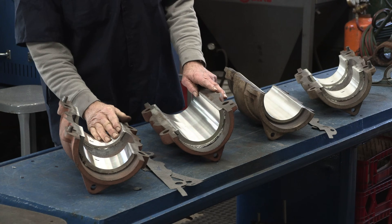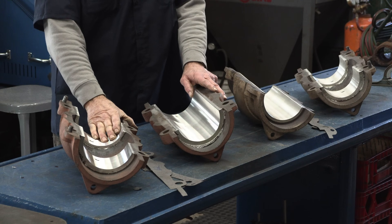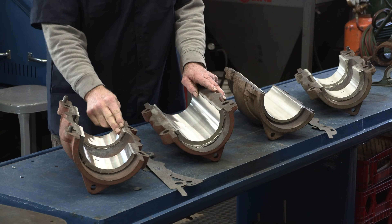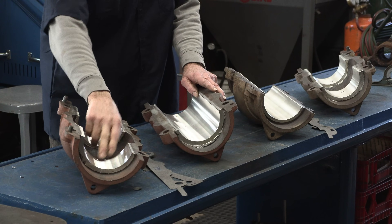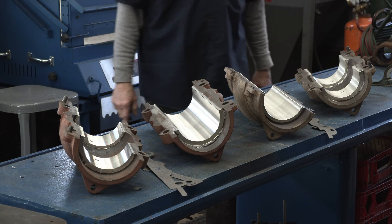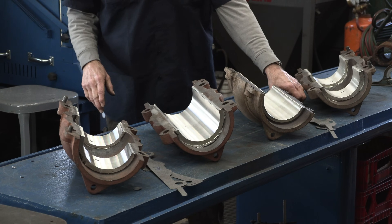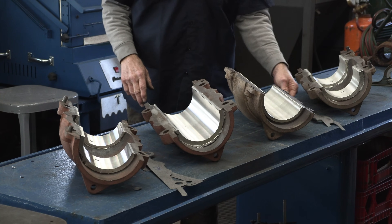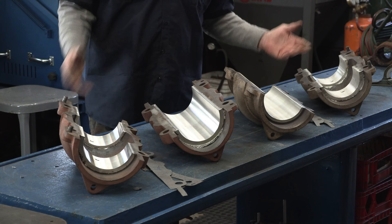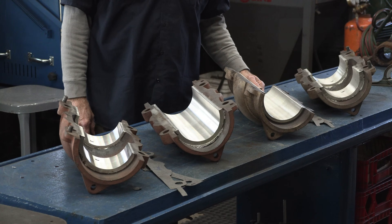We called our customer and he's going to be coming picking up these later on today. We finished deburring the leading edge and the split line, we drilled the lubrication holes in the upper halves, and we marked off our gasket shims that we used to machine these two. This project is ready to rock and roll.